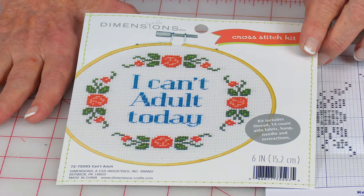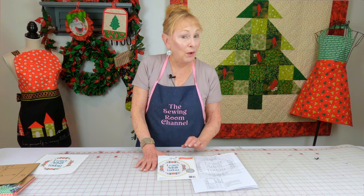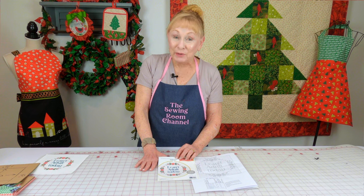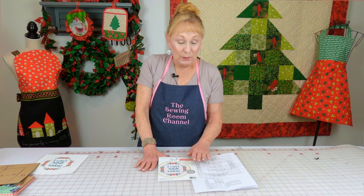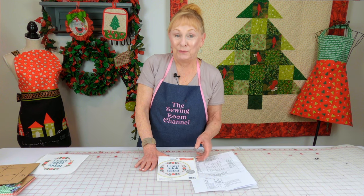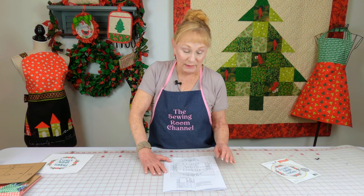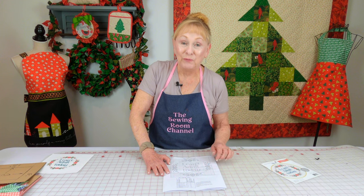This is a Dimensions cross stitch kit. You can get the entire kit at Walmart, but not all Walmarts sell fabric and crafts, and this was just a little under $5. It includes your Aida cloth, your embroidery thread, your needle — everything you need to put this together. This kit really is for beginners, that's why it's so inexpensive. It's just a small little picture; when it's completely done it's about five inches across, but I thought it had a really cute saying.